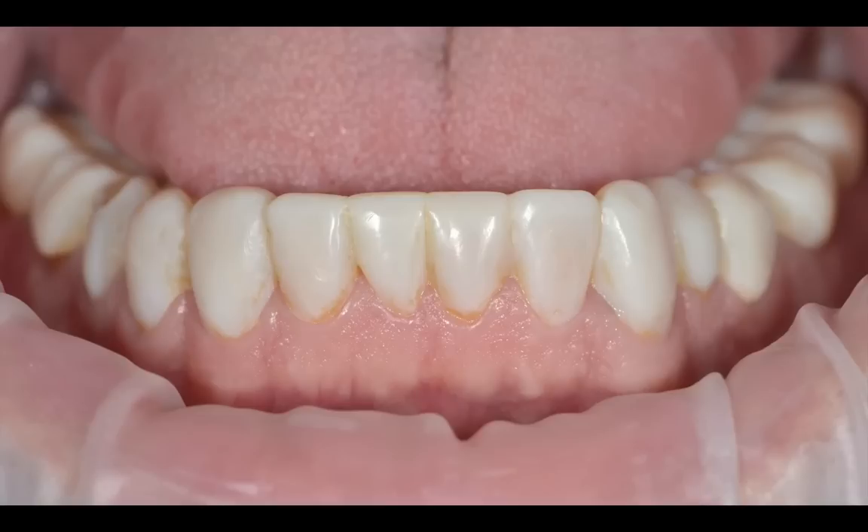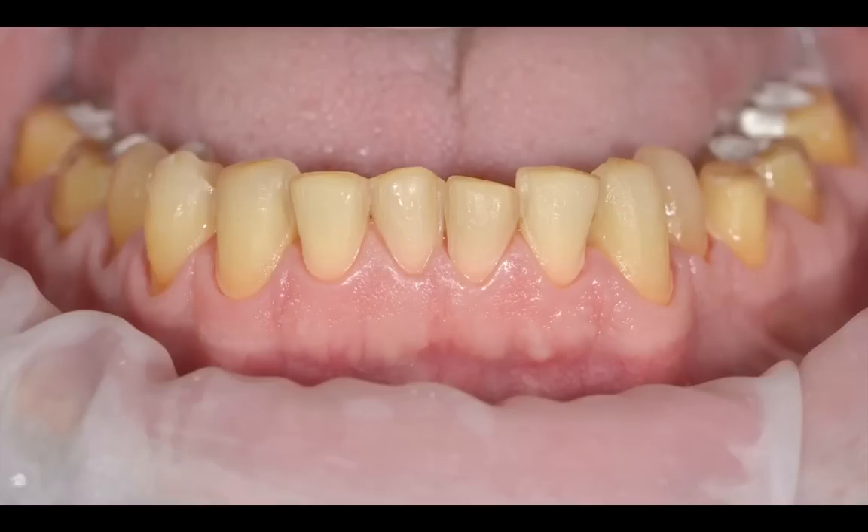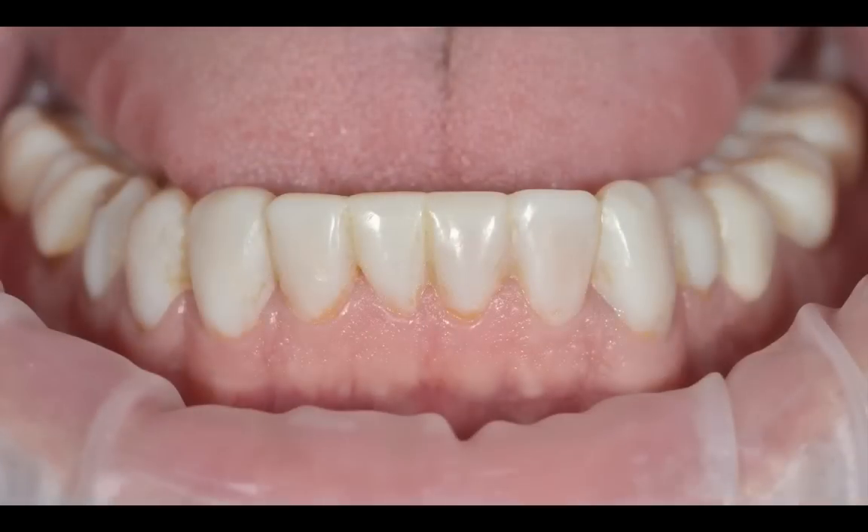The tissue was very healthy when I removed the provisionals. The prep photo was actually taken the date of seating when I removed the provisionals. You can see the tissue looks pretty darn healthy for having provisional restorations in his mouth for three months. And he wasn't able to floss — you could floss with floss threaders, but I'll tell you that he didn't. So again, provisional restorations.